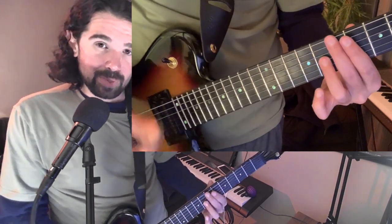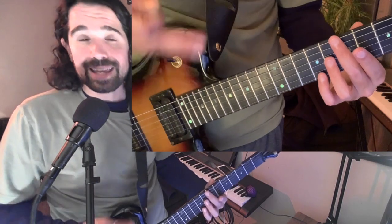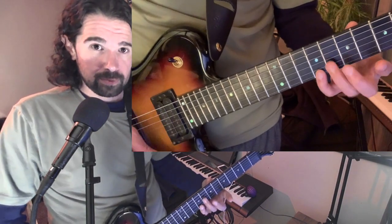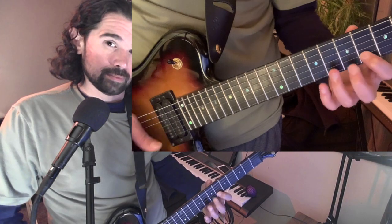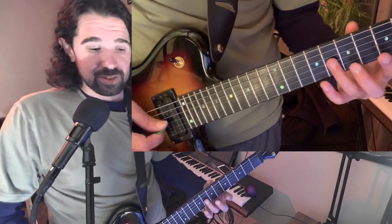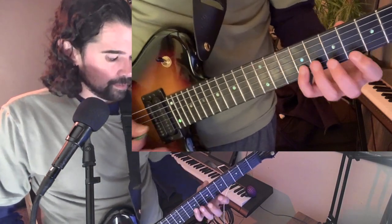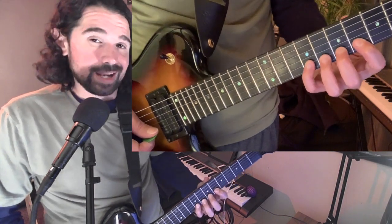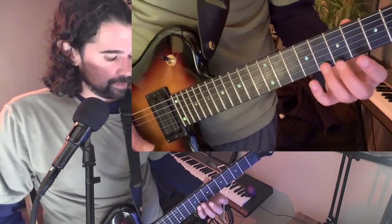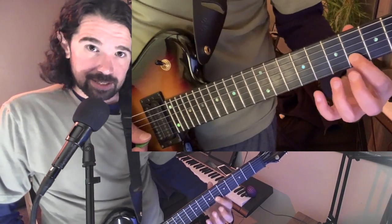You might make different choices there and that's totally fine. Continuing on, the next thing I notice is the pick — it's a string skip going from the third string to the first string. The important thing here is to decide what direction you're moving with your pick. I'm doing two down strokes because that just feels more comfortable to me, though a down-up works too. Just another decision to make.